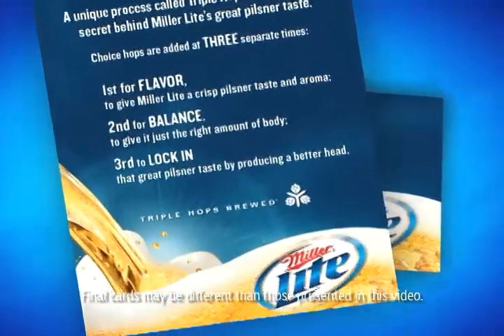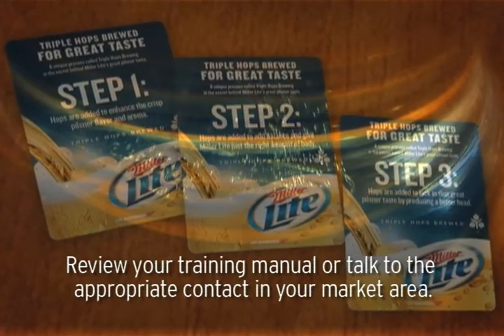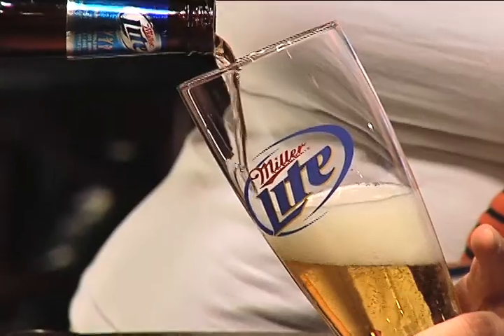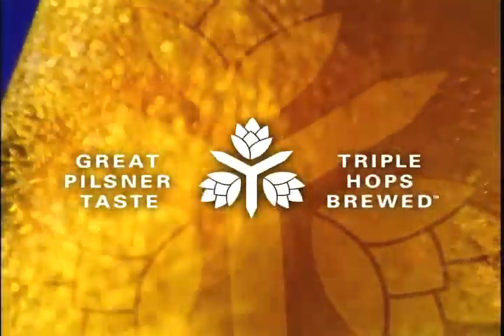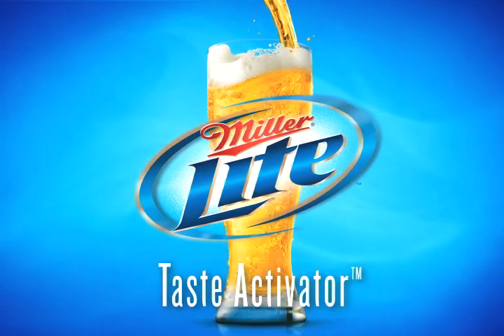If you have questions about the Miller Lite Taste Activation, remember to review your training manual or talk to the appropriate contact in your market area. That's it! You're ready to go out and educate consumers about the Miller Lite Triple Hops Brewing process and the innovative Taste Activator glassware.